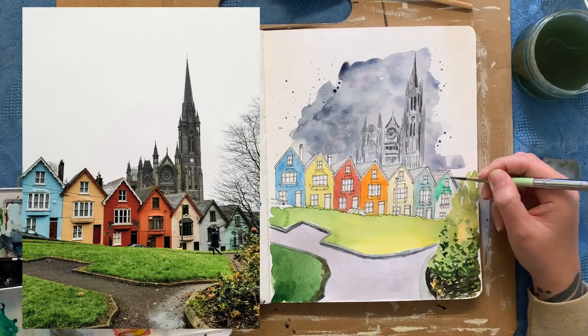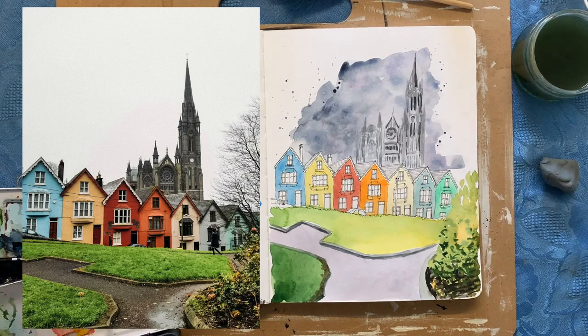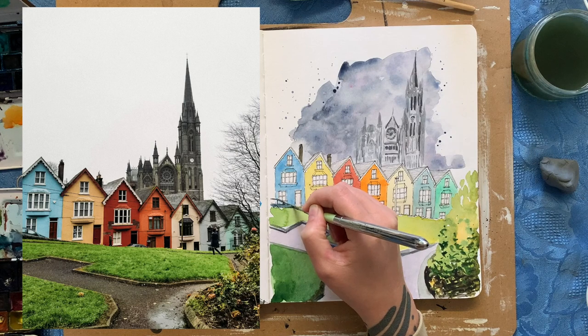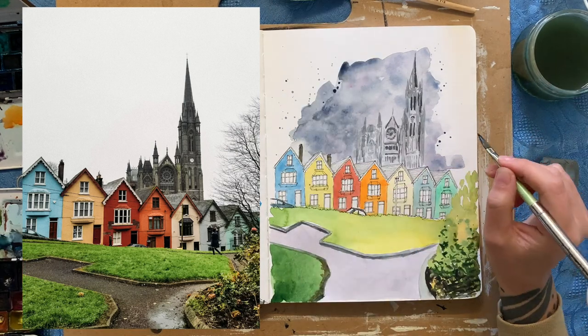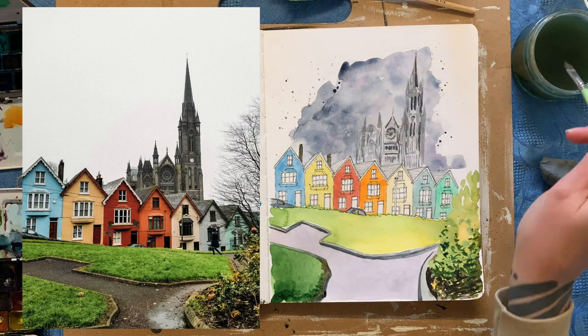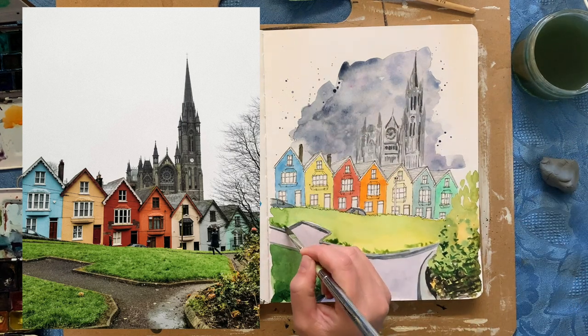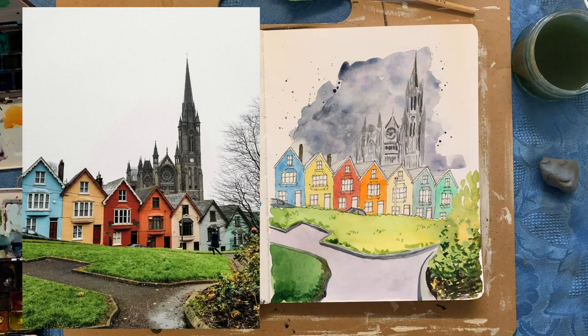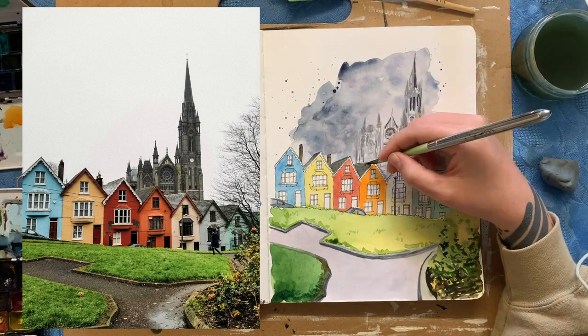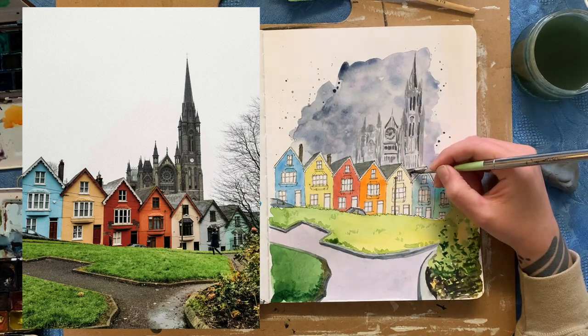I'm just painting in the houses, getting the closest colours I can with what I've got, and putting in those cars that are kind of behind the grass slope — again not too much detail, keeping them pretty basic. I almost want all the focus to be on those colourful houses, with everything else just adding to the atmosphere. I'm putting a few marks in with the dagger brush to indicate a bit of texture of grass, and painting in those roofs on the houses — I just wanted to make sure they weren't going to fade into the background too much.